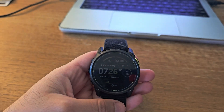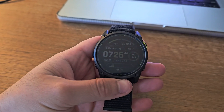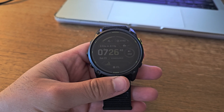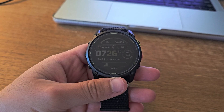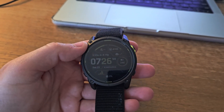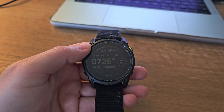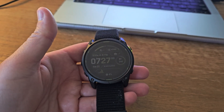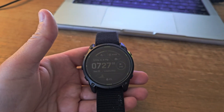Hi everyone, welcome back to the channel. Today we are diving deep into what might be the most impressive GPS watch Garmin has released in years. This is the Enduro 3, and here's the kicker — it's actually cheaper than its predecessor while being significantly better.